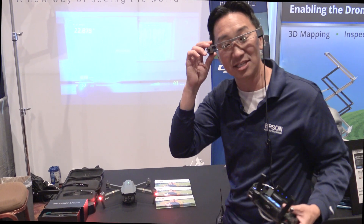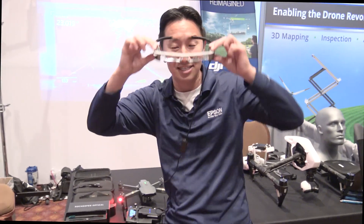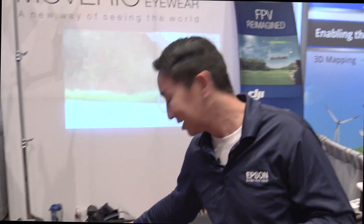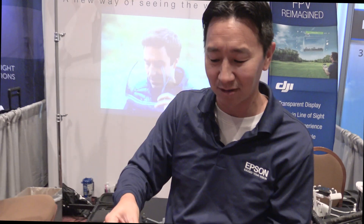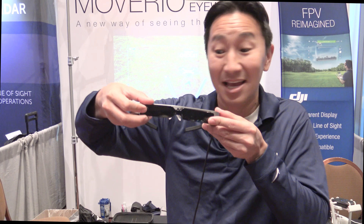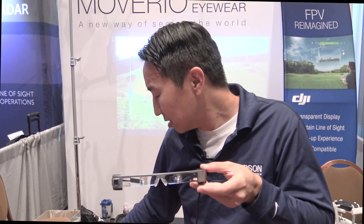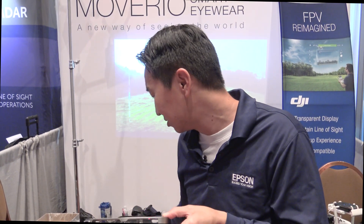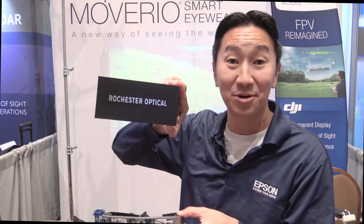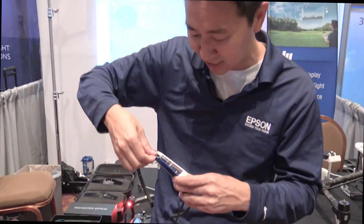The other things we're showing off at our booth are solutions around the BT300 glasses to optimize it for the FPV experience. The first one is our new dark lens shade that helps keep the light blocked out of the glasses. For pilots looking for a higher-end solution, our partners at Rochester Optical built a custom lens shade for the BT300 that looks really slick and has a really nice fit as well.